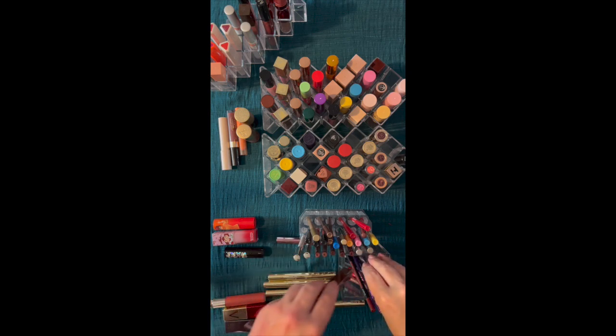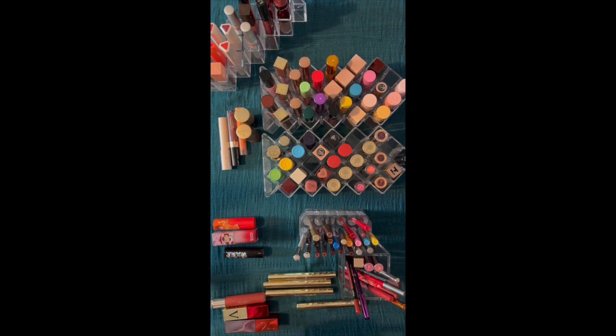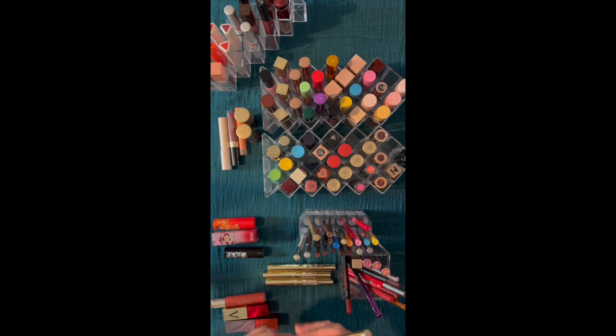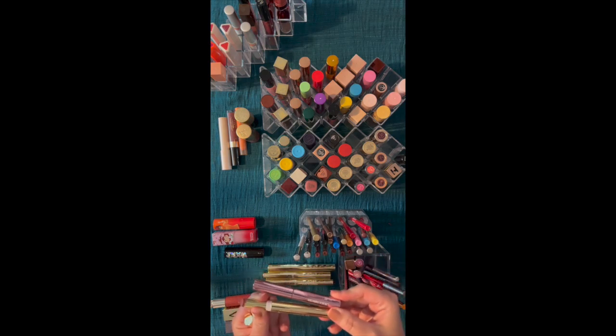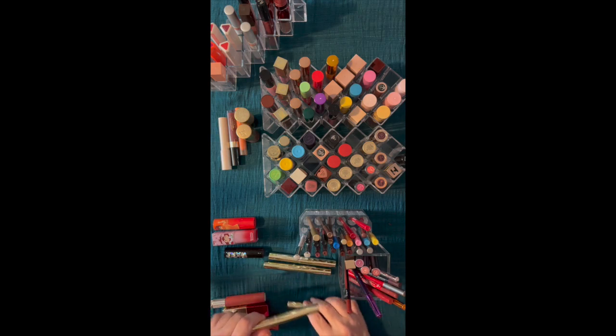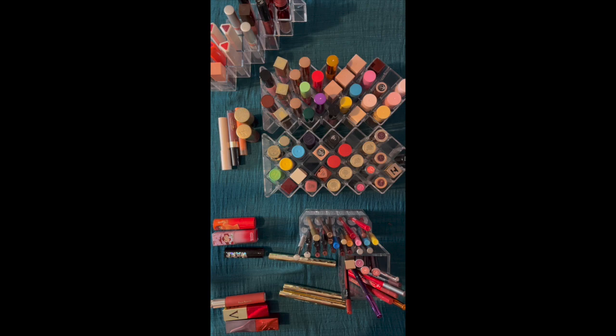We're going to put those back in. These are the Maracuja Tarte lipsticks — same kind of thing, just a little bit longer than the Laura Mercier ones. I ended up liking these — the formulation is nice, they feel good. I need to go through and look at colors on the lips. I like the colors and the formulation; I just don't know that I need to keep all of them. I got a spring and summer three-pack from QVC. So these are going to stay — I could see using them through my collection, though I don't know that I need all the colors.